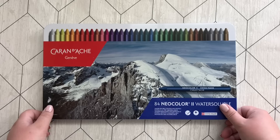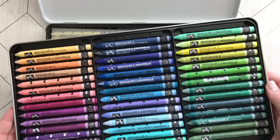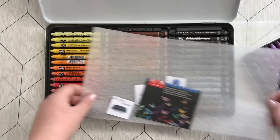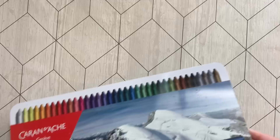Another of my treasures are my Carandache NeoColor II — 84 colors. Again we have some water-soluble wax crayons, and these are amazing. I have used them so much, especially for backgrounds and especially those colors down here. As you can see they look almost untouched — how amazing is that? These are quite expensive but I do think they are worth it. You can blend all the colors you want; they are amazing and extremely easy.